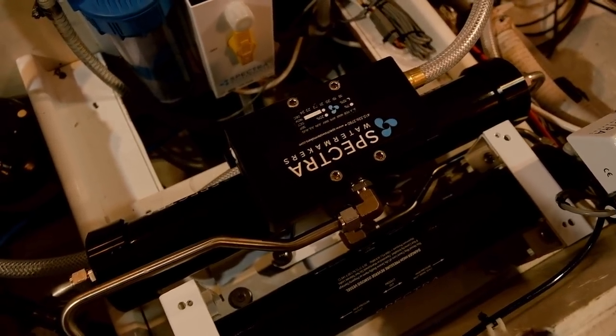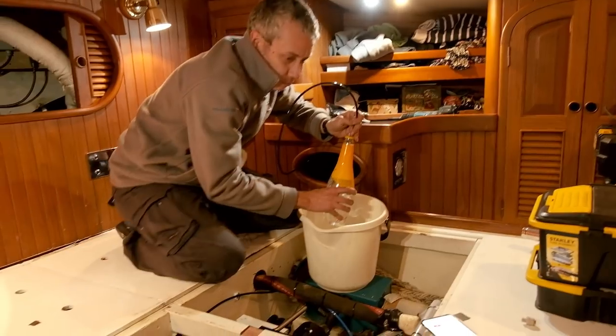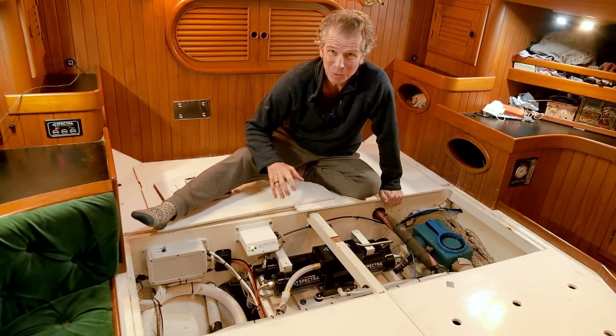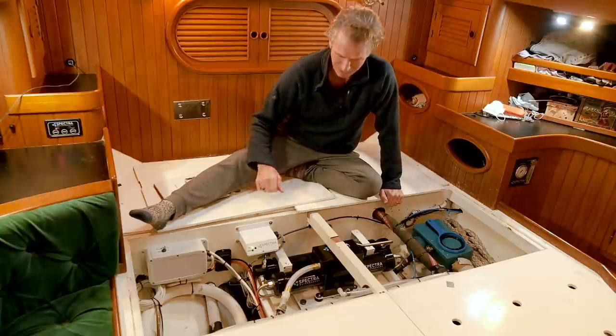There's a whole procedure to go through: purging the sterile liquid that's in there for storage, making sure the whole system is operating as it should with the correct flow rates and pure water. The guys did a really good job. Things are always more difficult and time consuming than you think, so they did really well to pack it all in.